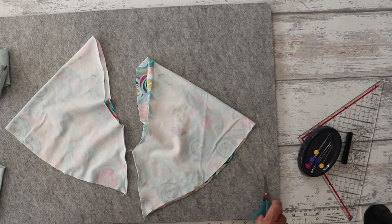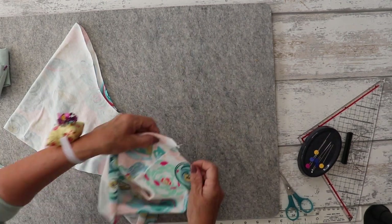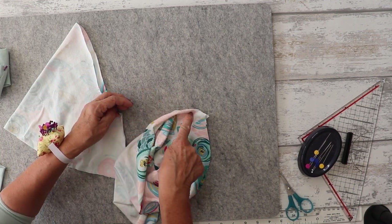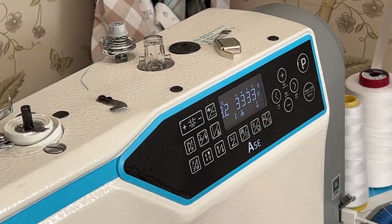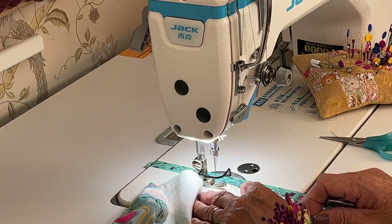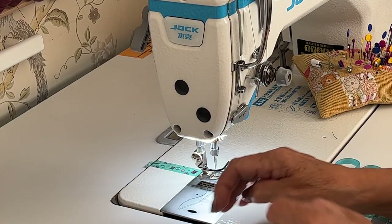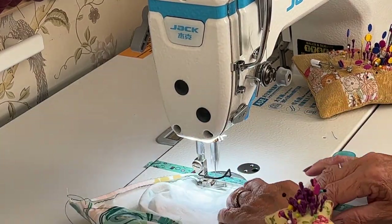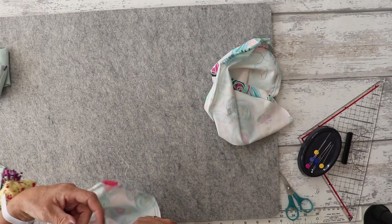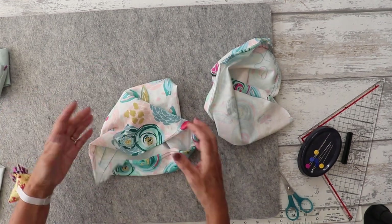Now we're going to do the gathering stitches. There's a notch here and a notch there, and we're going to do two rows of gathering stitches all the way around between the notches. Set your machine stitch to the longest stitch length. Using a contrasting thread makes the gathering stitches easier to spot and remove later.